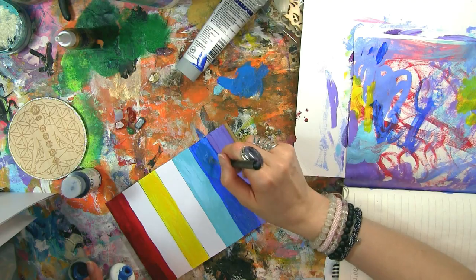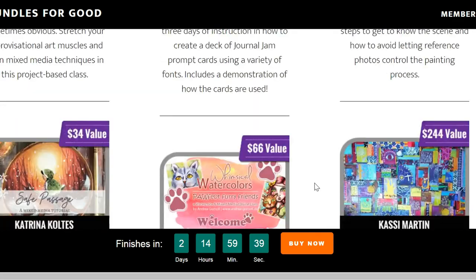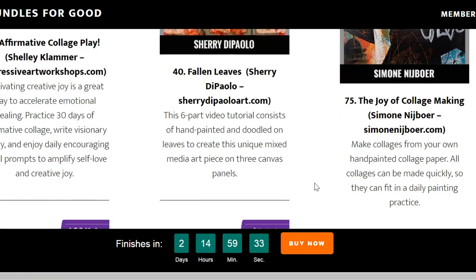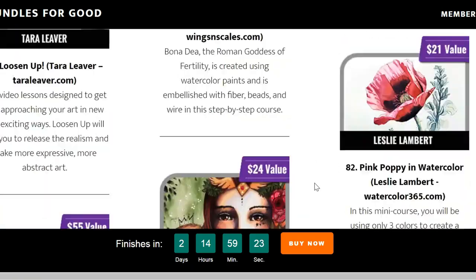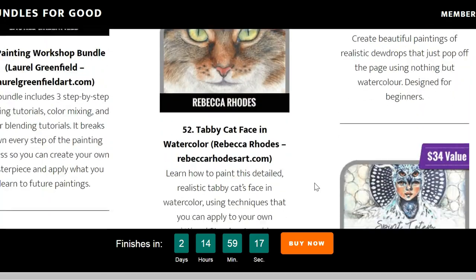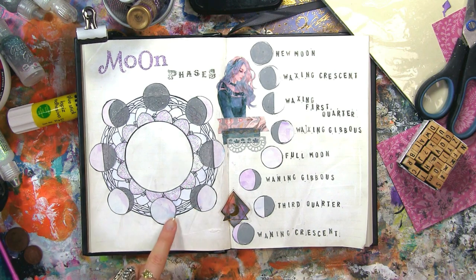First of all, we've got the art bundle sale back on, only for a couple of days. It is five thousand dollars worth of art classes and resources from 85 artists. I personally buy everything in bundles because when you get an offer like this, it doesn't make sense to buy one class for what you can get hundreds for. This volume has my Luna manifesting with the moon journaling class in it, so for a few pennies more you can get hundreds more art classes — it's a mega steal, available until the second and then it's gone for good.